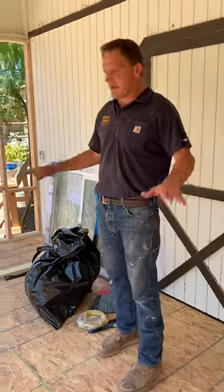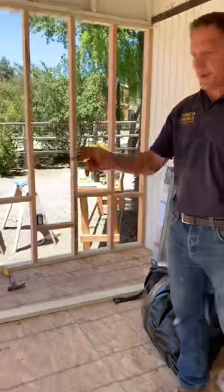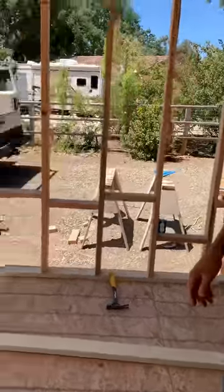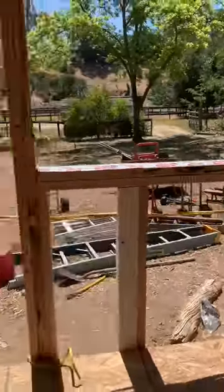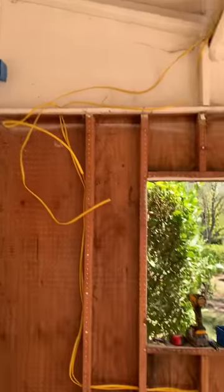The first stage is boxing. We got with the customer, we found out where he wanted the boxes, the receptacles, the lights, so we just went ahead and nailed them in where the customer wanted them.